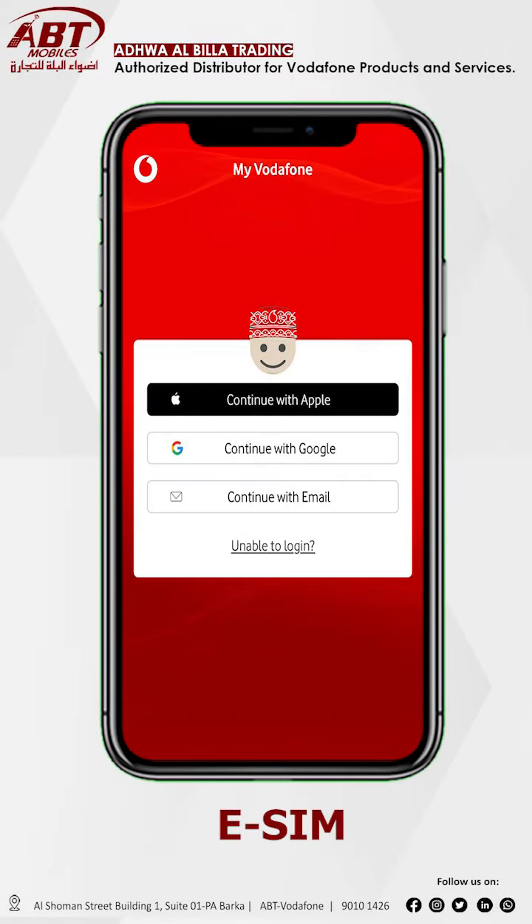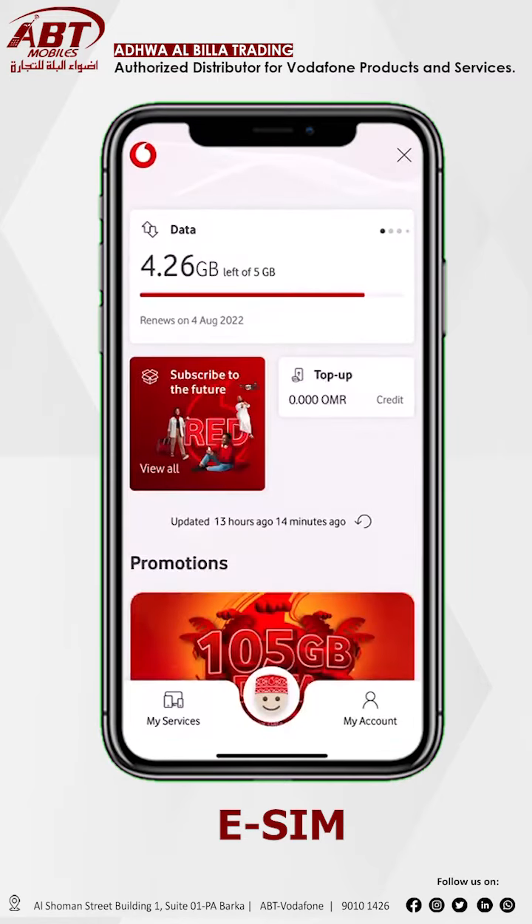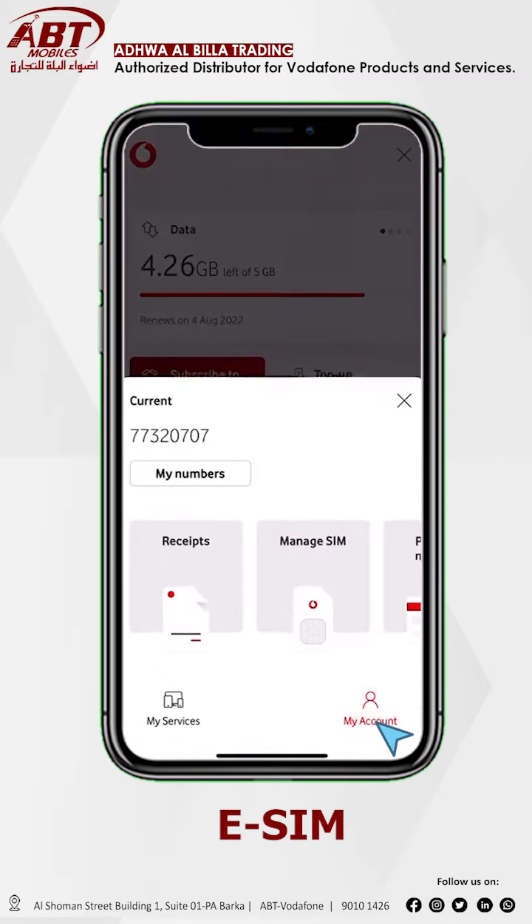In this video, we will show you how to activate Vodafone eSIM. Log in to the My Vodafone application. See your dashboard. Click on the right bottom side my account and see manage SIM, click here.